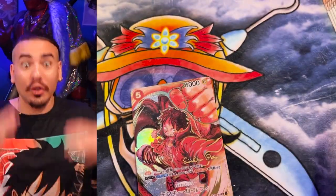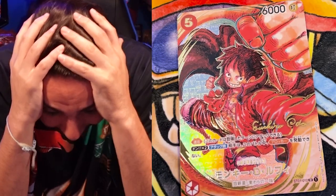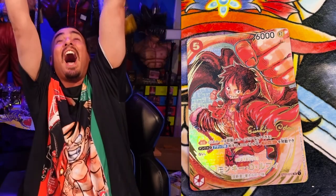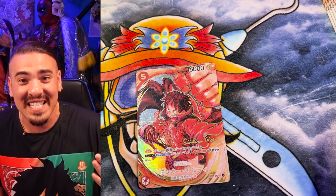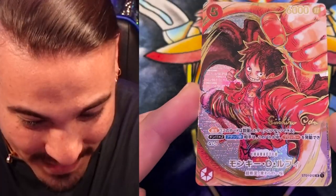Oh my god. Oh. Oh. Oh. I'm weak. Oh. Oh. Whoa. Yoshi. Yes! Signature. Signed Oda Luffy. Yes! Yes! Yes! It's as shiny as I thought that I hoped that it was.